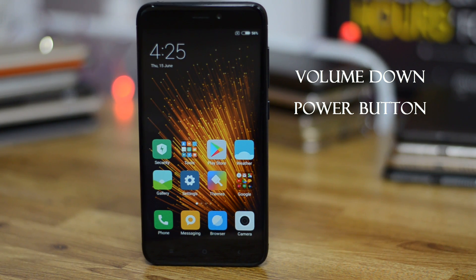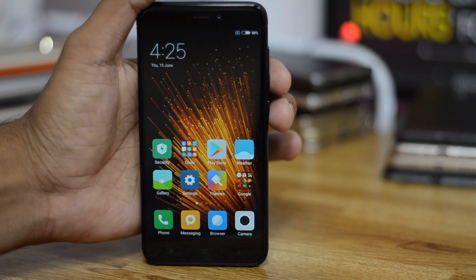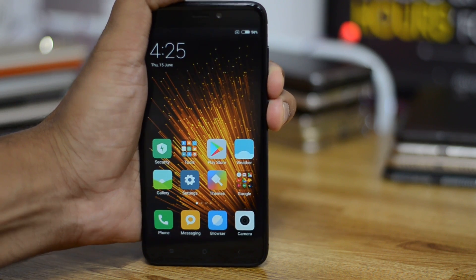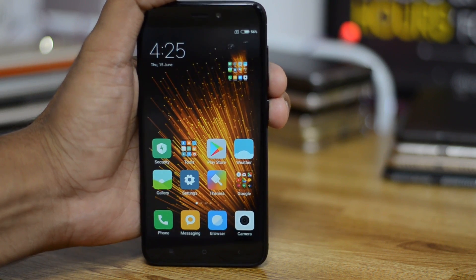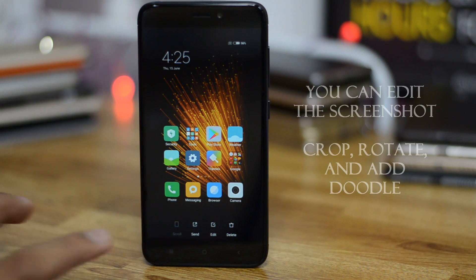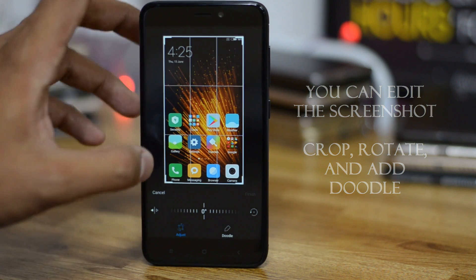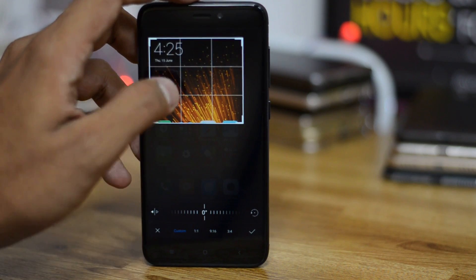You have to press the volume down button and the power button together, and that will take a screenshot. Once you press both buttons together, you'll hear a clear camera noise. Then you can edit the screenshot — you can crop, rotate, and even add a doodle if you want to give a message in the same picture.